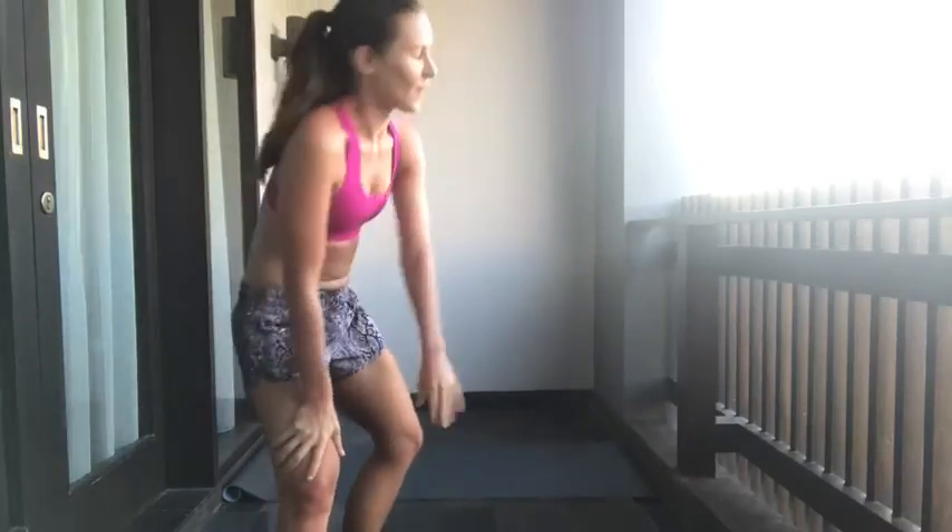Okay, while we break I'm going to show you the next two exercises. So you can rest — I can't.